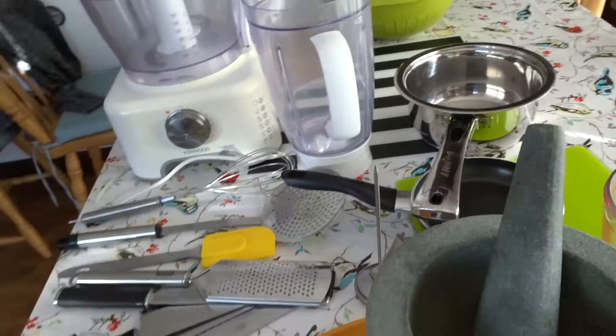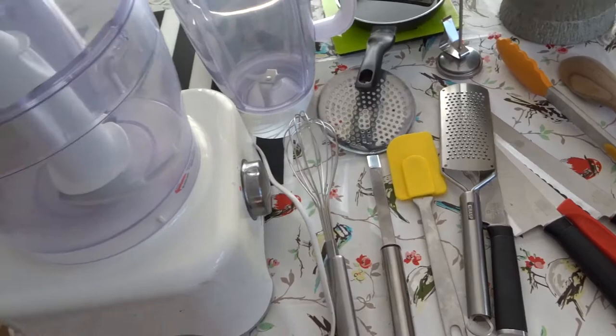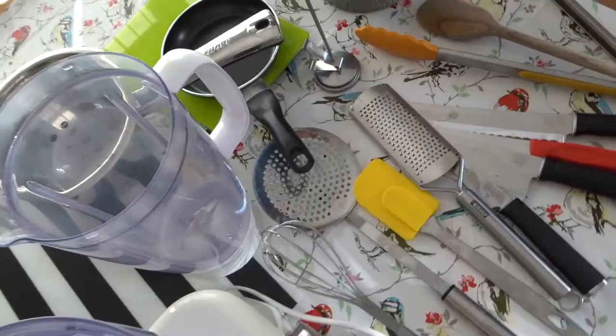Those are all my essential kitchen tools that I must have. Do let me know what you guys must have in your kitchen — I'd love to see a little video of the things you have in your own homes. Don't forget to share, comment, and like the video. Thank you so much for watching, and thank you to all my new and old subscribers — I really appreciate it. Follow me on Instagram and Facebook at Dine with Joanne, and I have a website too. Thank you so much for joining us.